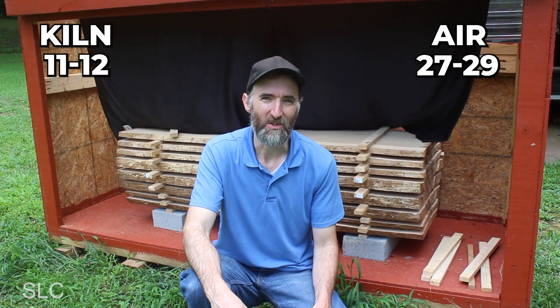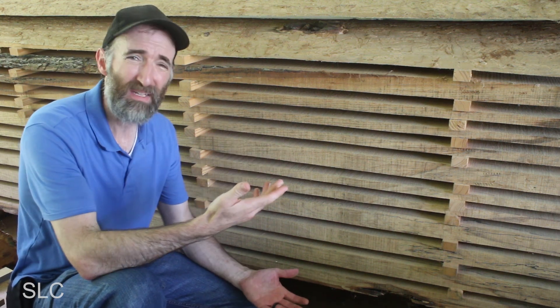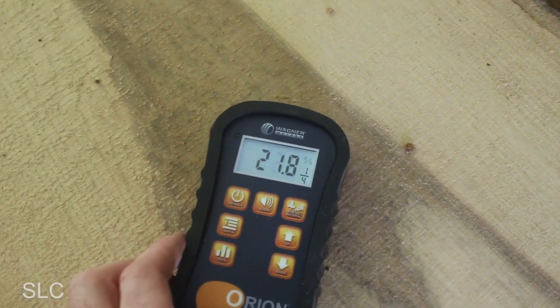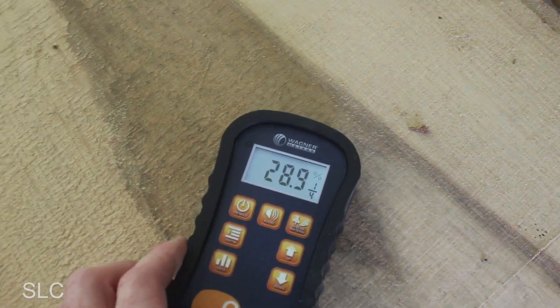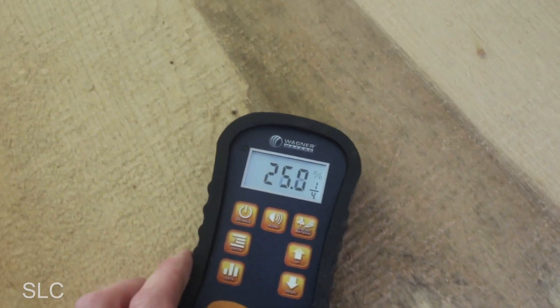For the one-inch air-dried comparison, I don't have a perfect time-matched sample — these boards were cut probably six months to a year before the ones put in the kiln, so it's not a true comparison. But let's test anyway: readings of 23, 26, 21, 25, even 28 at one point — clearly in the 20s, versus the kiln-dried one-inch boards that didn't get above 10.